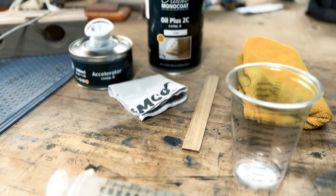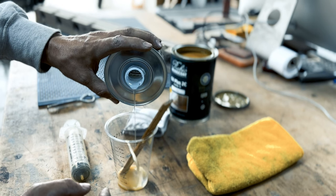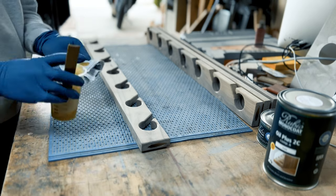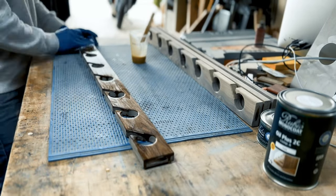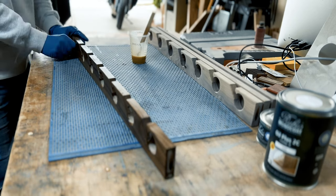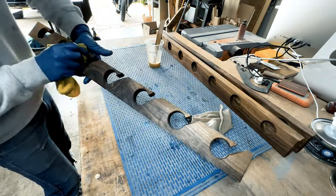Now for my favorite product — Rubio Monocoat Oil Plus 2C. It's no secret that it's the best. This two-part combo hard wax oil protector protects in one single layer by molecularly bonding to the wood itself. It's good to use on just about anything that's wood, and a small amount goes a really long way. Grab yourself an old t-shirt or any cotton rag — working one dab at a time, coat the whole rod rack with the protectant. Then wipe it off. I told you it was easy.